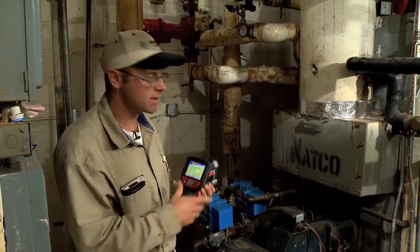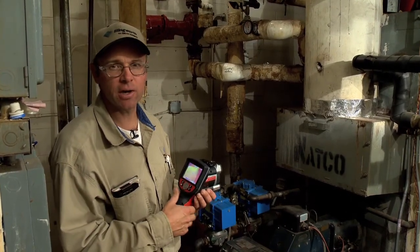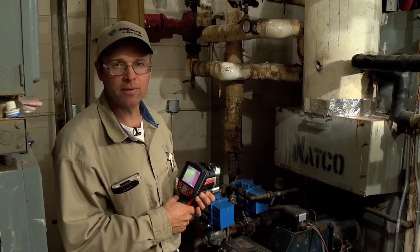I'm here today with a thermal imager. I have a boiler — obviously it's an older boiler, an older heating system — and this is a very useful tool in checking for internal problems on my boiler.